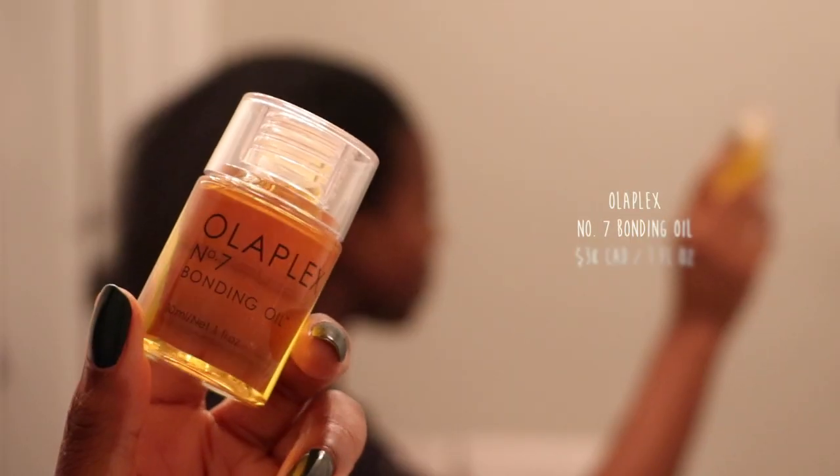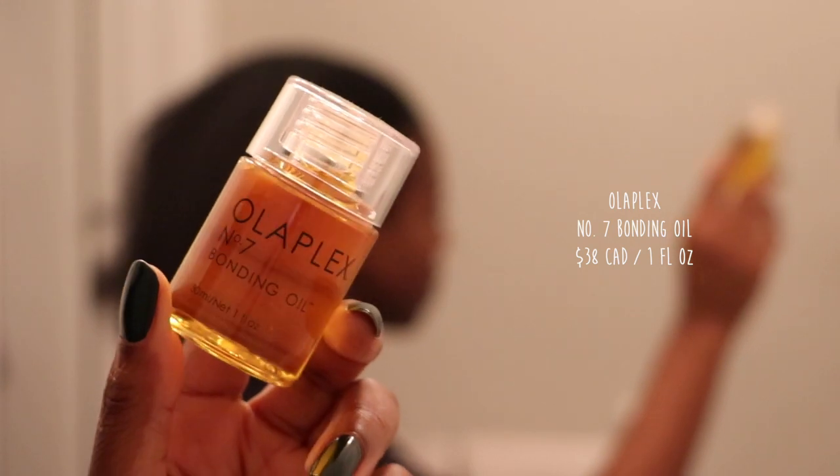We're going to go ahead and moisturize our hair. I have my DIY hair butter made from shea butter and a couple of other oils. I'm going to use this to moisturize and then seal off with the Olaplex Number Seven Bonding Oil. My hair just looks so beautiful — it looks so luscious and juicy and it feels so soft. I did trim my hair as well so the ends look so much more healthy than they did before.